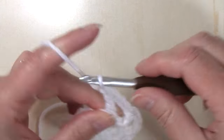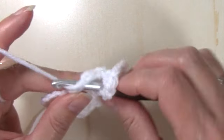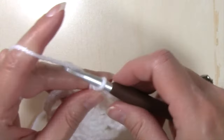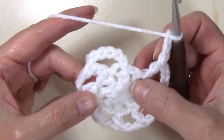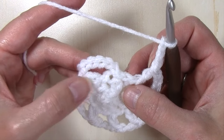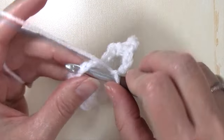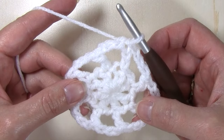You'll see here how repetitive this pattern is, and how easy it would be for you to customize this to any size. When we get to the end of the round, we're going to slip stitch into the third chain of that chain six. And round two is complete.